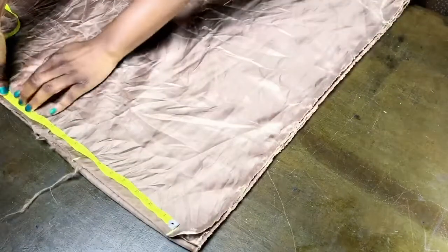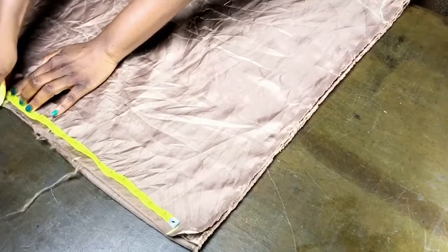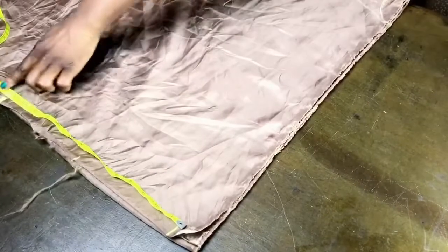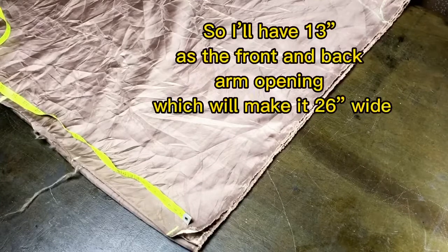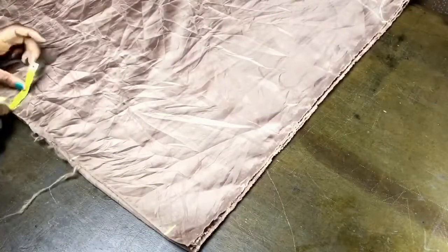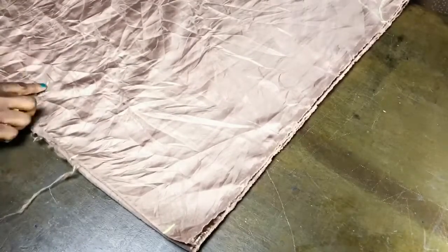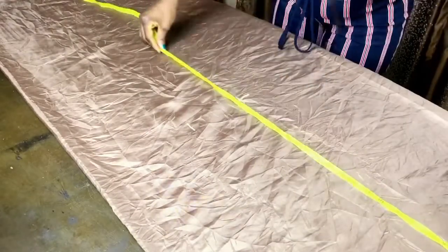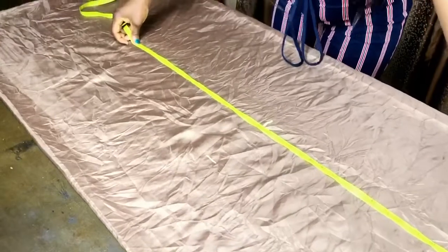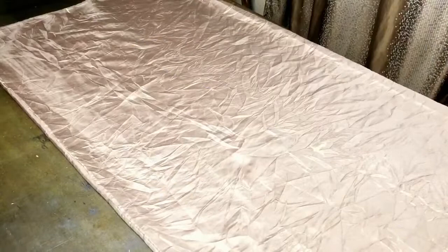For this caftan, I want the arm opening to be about two times the actual arm circumference. The arm circumference I'm working with is 13 inches, so I'm going to mark 13 here, then mark 3 inches inward from that point. Now go up to the shoulder point, mark it, and mark the length of the caftan at the hem.